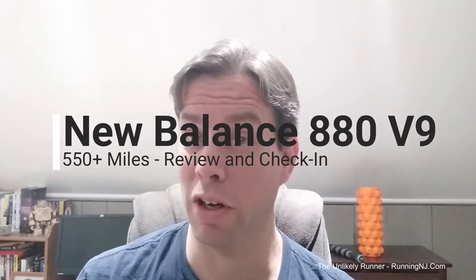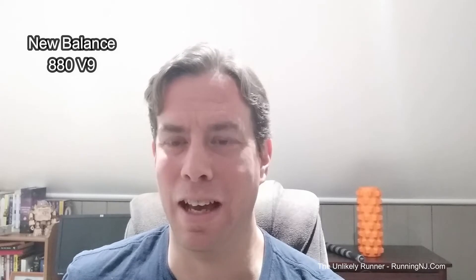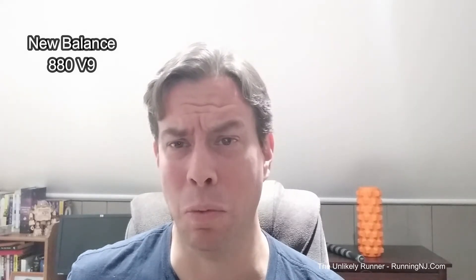Hey YouTube, it's Brian here, The Unlikely Runner. Just doing something a little bit different. I know I haven't been posting a whole lot of stuff lately and I'm sorry for that. With everything that's been going on, I've been just kind of focused on getting my runs and whatnot in.